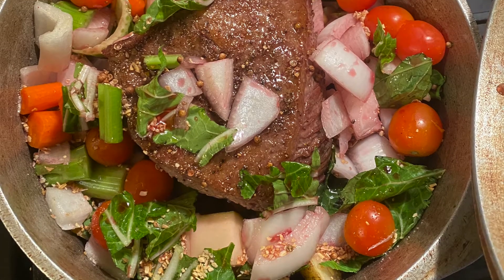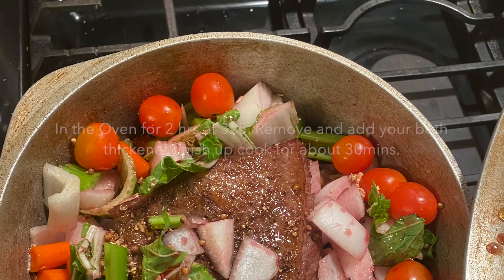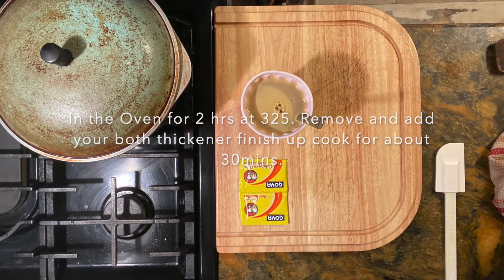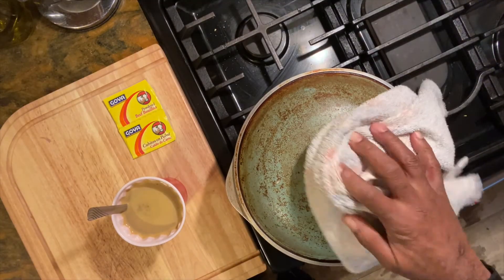Now, after I sear my beef on all four sides, I add my vegetables into the pot. I also add a cup of red wine, which enhances the flavor of the beef and the whole stew.